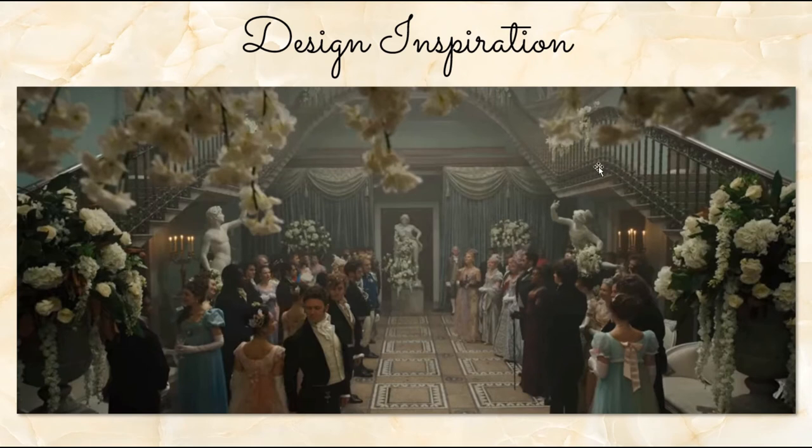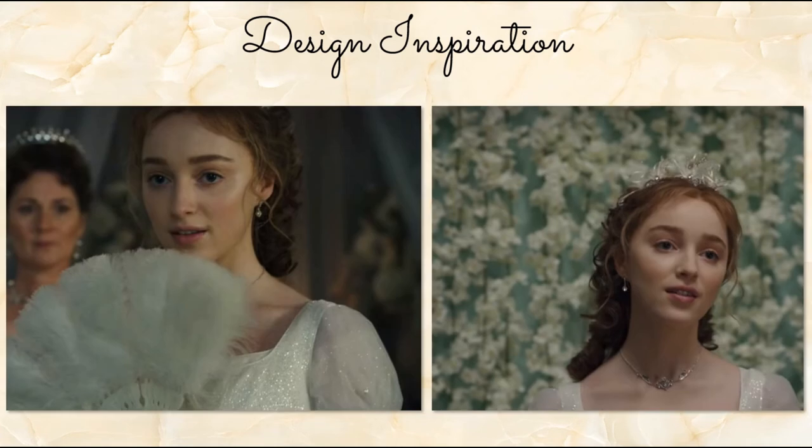Even though there's a lot of floral involved, Daphne is still sparkling — literally some level of sequins or glitter in her dress and a little bit in her hair. And the feathers, if you watch this series or even read the books, the feathers are kind of an ongoing commentary about women and their place in society, with men acting like peacocks. I thought that was a nice touch and decided we're going to work with that.